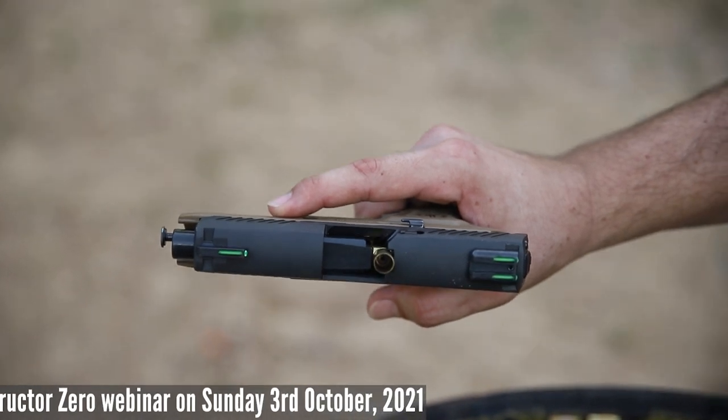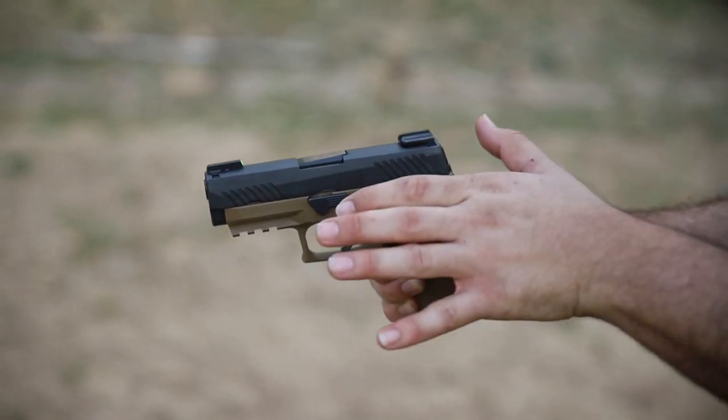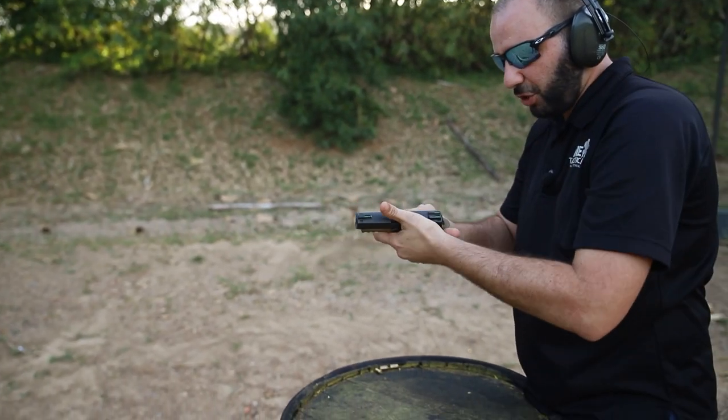There may be a number of techniques in which we can address this. One technique would simply be to swipe that round away and allow the slide to go fully forward — and we should then be in a position where the firearm is in full operation.